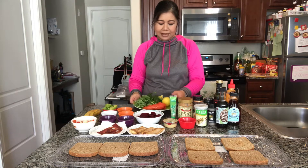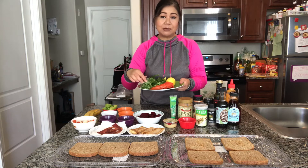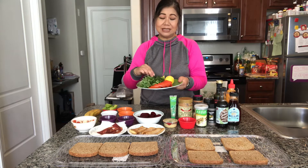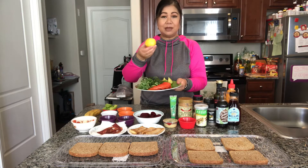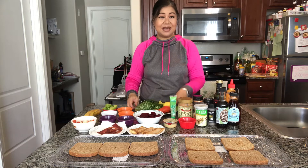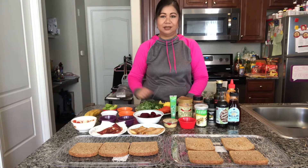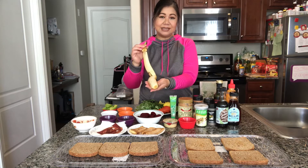Back here I have some thinly sliced tomatoes, some microgreens, also some arugula, some baby spinach. This is just extra avocado and a lemon because I was using the zest. Also some bananas — I already sliced this one banana.